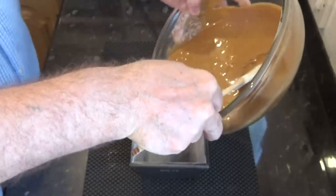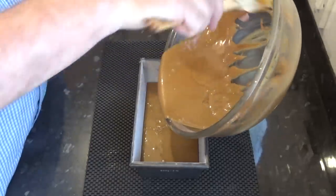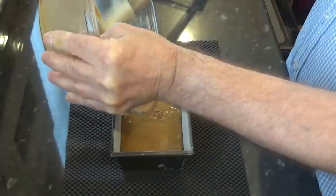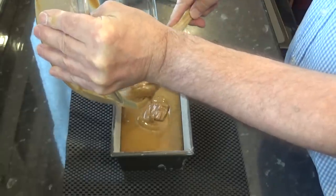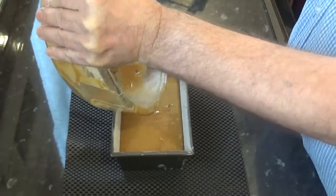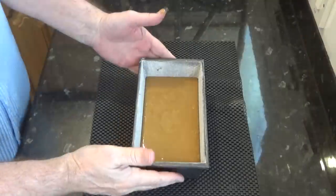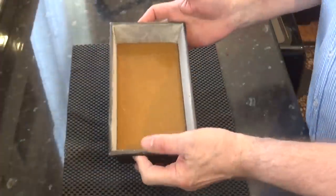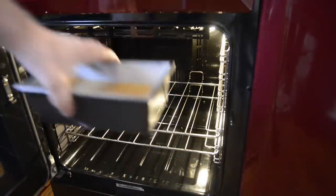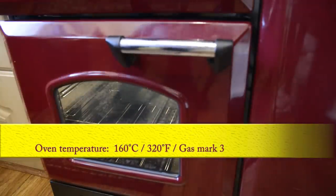Once the batter is nice and smooth, carefully pour the mixture into the prepared loaf tin using a spatula — make sure you get it all out. Now, how easy was that? Give the tin a couple of taps on the bench to release any of the larger air bubbles. Now get it into the preheated oven and set your timer for 50 minutes. A quick recap of the oven temperature: 160 Celsius, that's 320 Fahrenheit or gas mark 3.